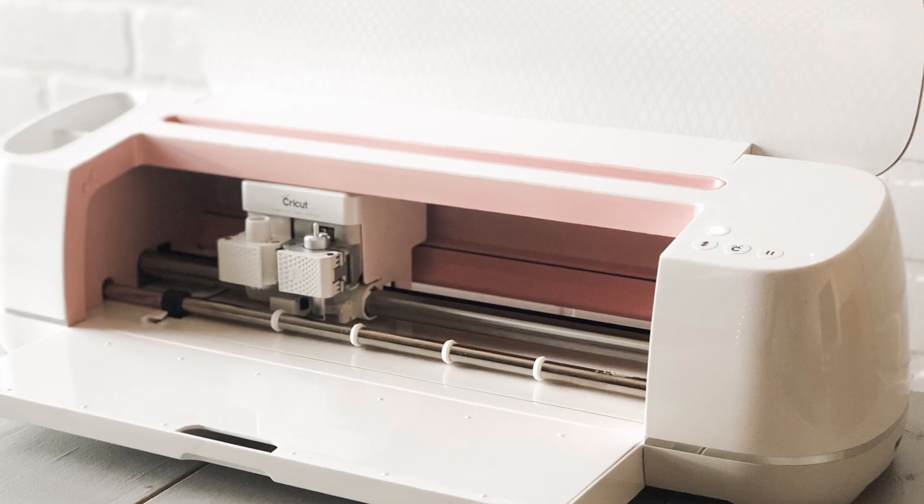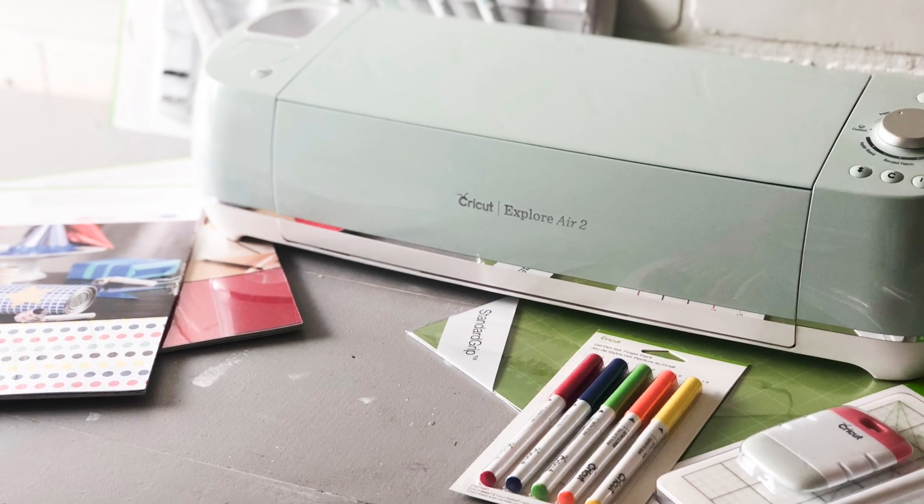While you can still cut an amazing number of materials with the drag blade technology, the materials have to be stabilized on the mat — otherwise when the blade moves through, the fibers will get caught in the blade. Aside from technology, there are some design differences too. The Cricut Maker has a more modern, sleek design and a little more storage. The Air 2 has a smart dial to control material settings, whereas the Maker has removed that — you choose your material in Design Space on your phone, tablet, or computer. The Maker also has a USB port to charge your device and a mobile device dock on top.